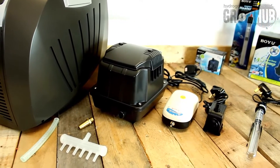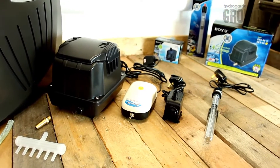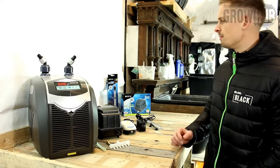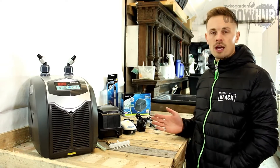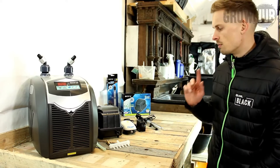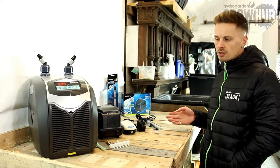We met up with the guys there — five-star setup. We got a big tour of their facilities and from that meeting we decided that we wanted to take on their range of products. So what we have here in front of us is some of the range that we've decided to stock: we've got the nutrient chillers, some air pumps, some water pumps and some nutrient heaters.